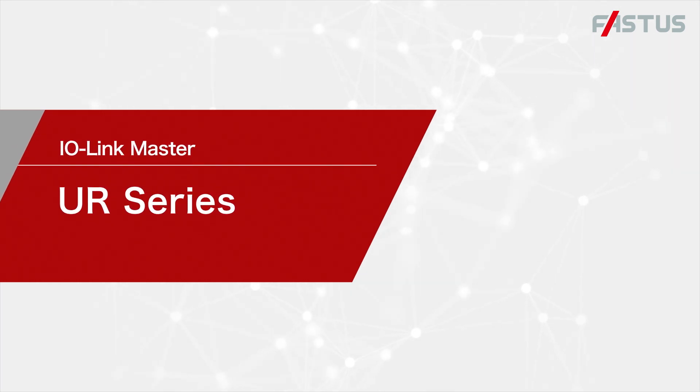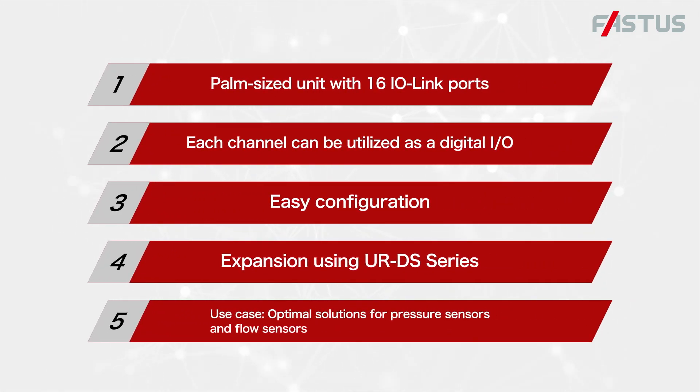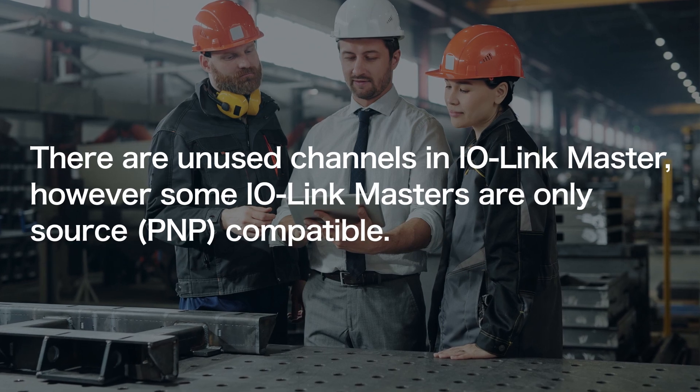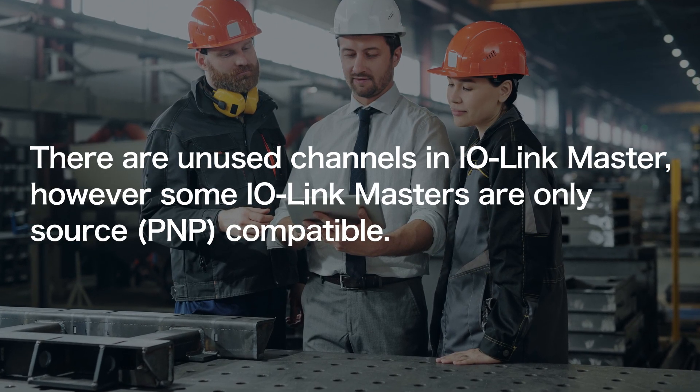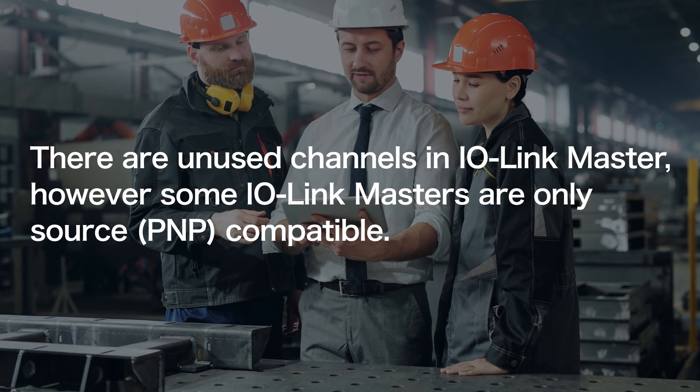I.O. Link Master UR Series. Each channel can be utilized as a digital I.O. There are unused channels in I.O. Link Master. However, some I.O. Link Masters are only source compatible.